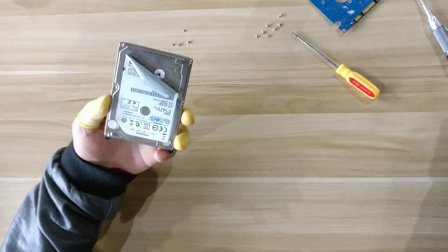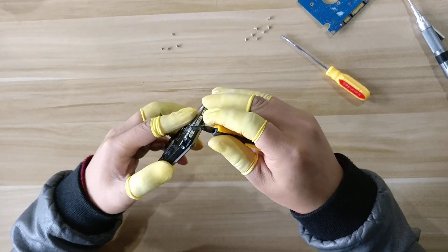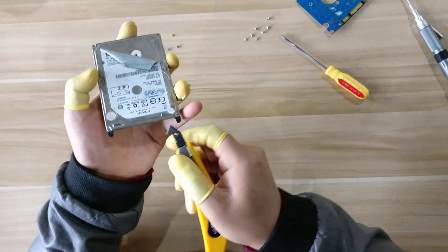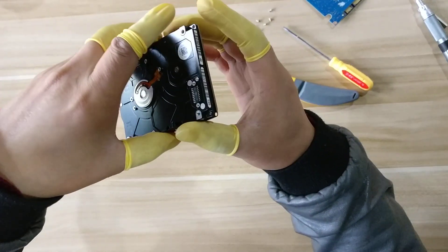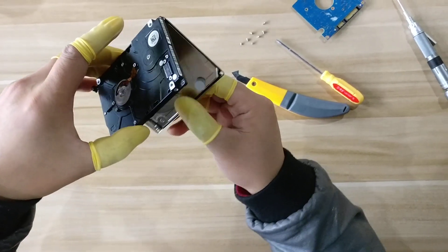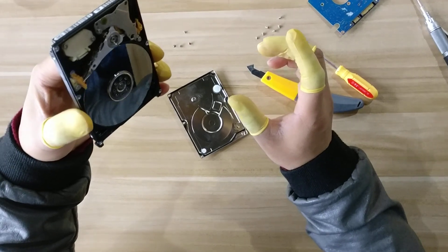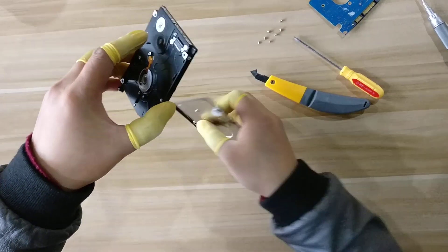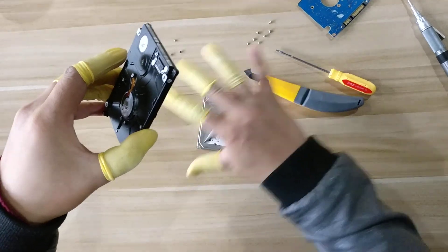Now we need to remove the cover. One more thing is important: when you remove the cover, you need to hold the hard drive like this, in this direction. Because in case there are some dust or some damaged heads inside the hard drive, they may drop to the platter and damage it. But if you hold it like this and remove the cover in this direction, the dust or damaged heads will drop to your desktop instead. So this will be safe.